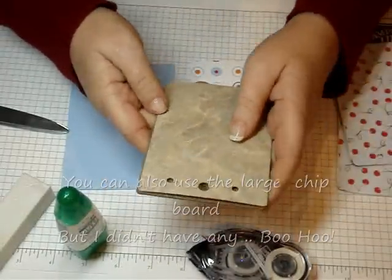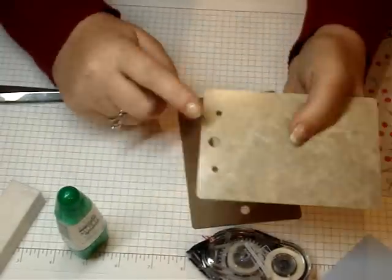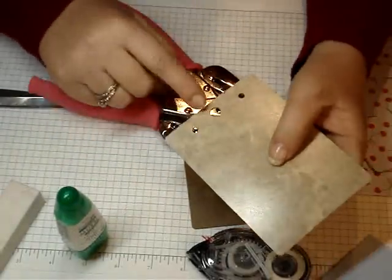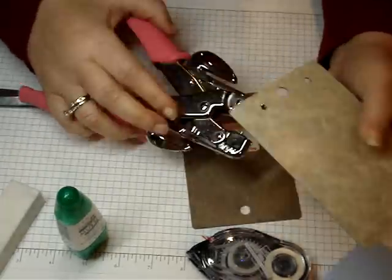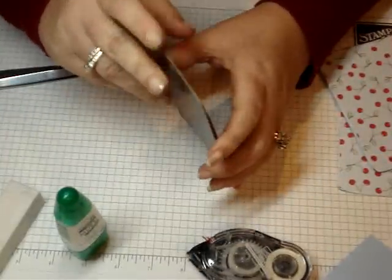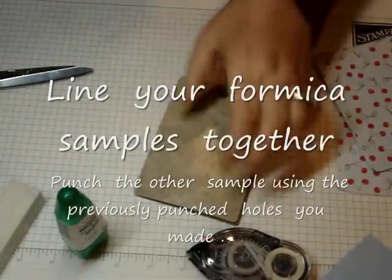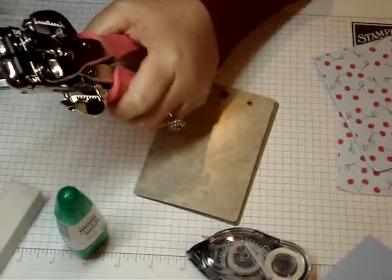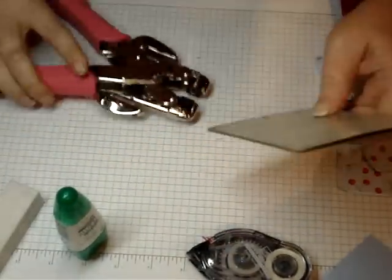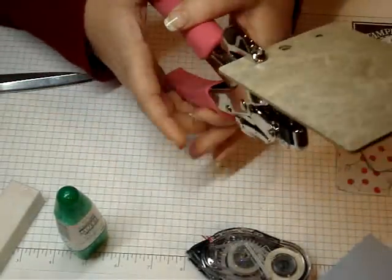I don't have any large chip boards so I'm just going to use these. What you're going to do first is punch a hole with your crop-a-dile using the three sixteenths side. You're going to punch a hole centered between the main hole and the edge of your Formica sample. Then you're going to take your other piece of Formica and line them up, and use the crop-a-dile to punch through — lining up with the hole you previously punched and punching it again.